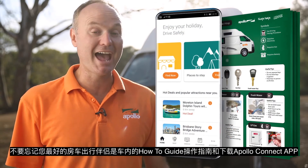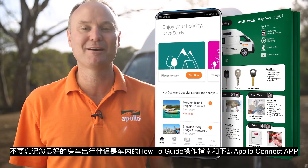That's it from me. Don't forget your two best friends are going to be the how-to guide and the Apollo Connect app. We wish you all the best on your trip and we'll see you next time.